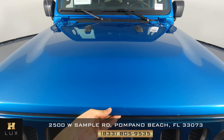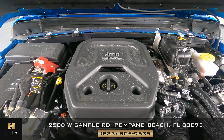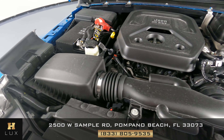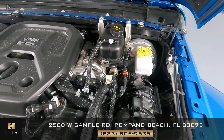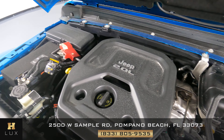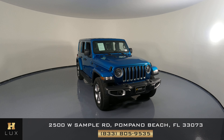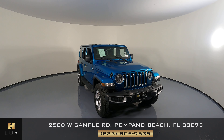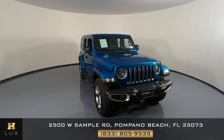To finish the video I want to show you the engine — it's looking good, perfect. Thank you for watching this video. If you have any questions please don't hesitate to contact one of our representatives here at HGREG LUX. Thank you.